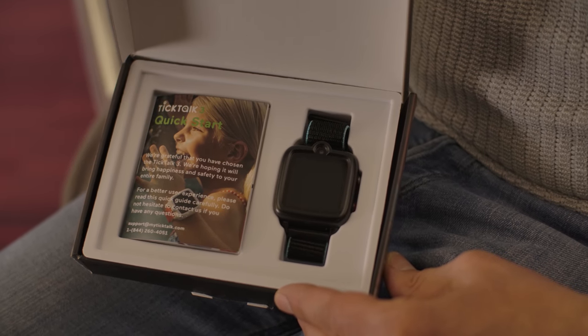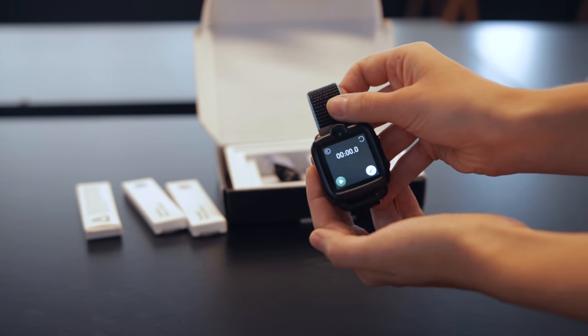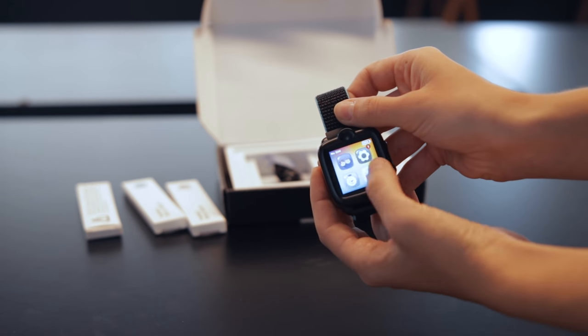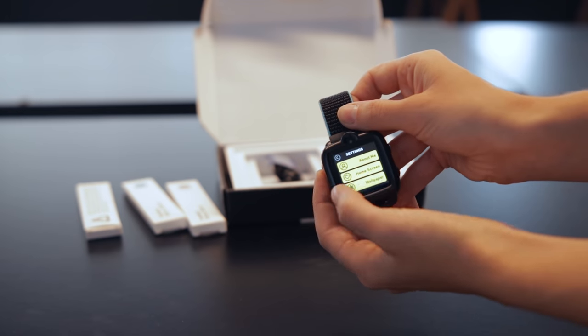I've dreamed of this since I was a kid — why didn't they have it years ago? I really, really love this device and I recommend it. If you're looking for something new to buy your kid, you don't want to buy them a smartphone, you don't want to buy them an iPad where their head's going to be down consistently, but you actually want to buy them something they can take with them, keep in contact with them, make sure they're safe and enjoying themselves, and connecting with their friends.